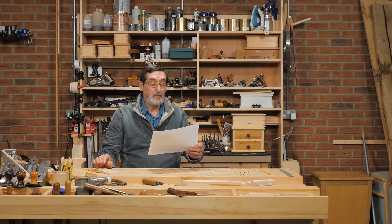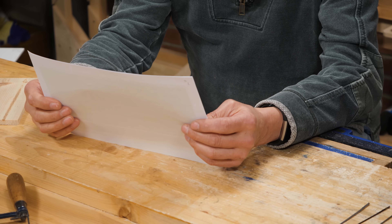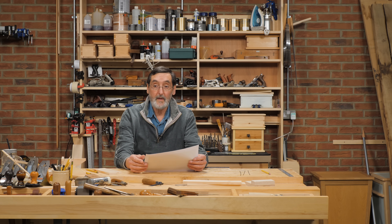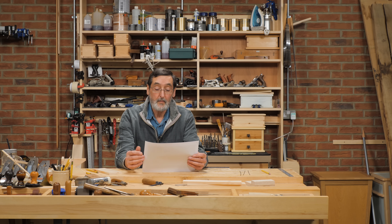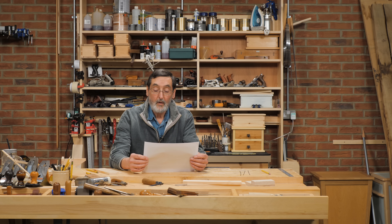Hi everybody. I've got a bunch of questions here about coping saws and I think they're great questions. There's a lot of confusion surrounding coping saws — one of the main ones is whether you use them on the push stroke or the pull stroke. One question asks: pushing or pulling, does the type of wood and the work at hand affect the choice? In my view, the push is the only way forward.